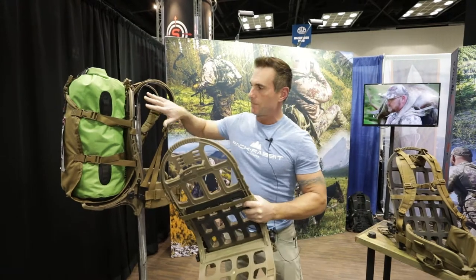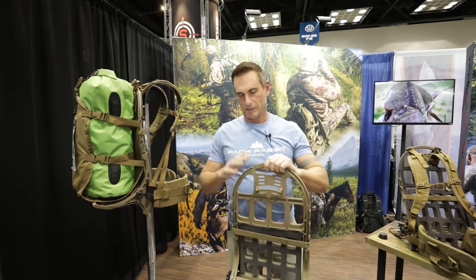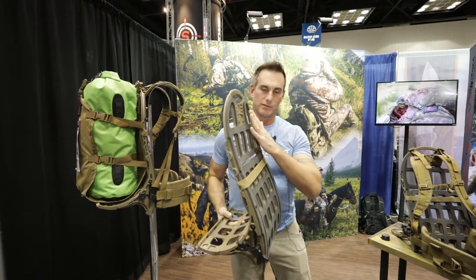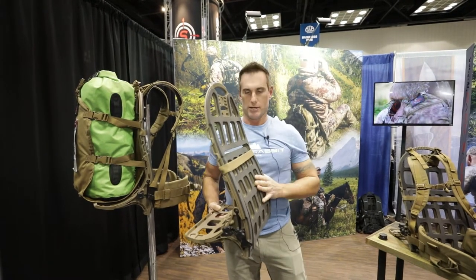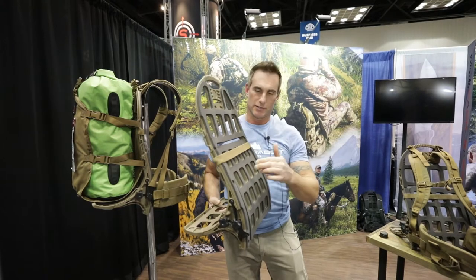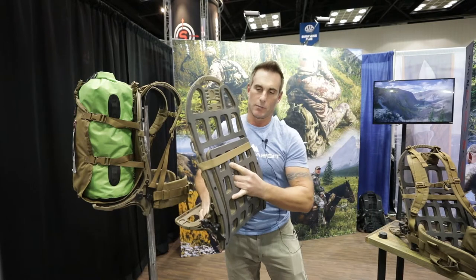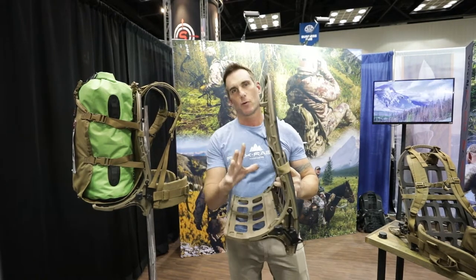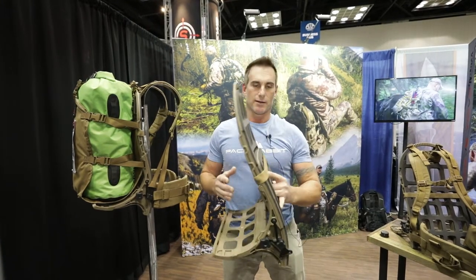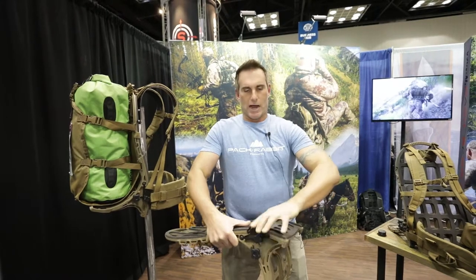The foundation of everything we have here is our frame system. What's unique about our frame system is that we make this a more efficient way for you to carry weight. It's contoured to follow the spine, it's breathable, and when you load it up with weight, this portion right here is a pivoting lumbar — this drives your hips forward underneath of you, providing a more efficient way with less fatigue when you are carrying weight.